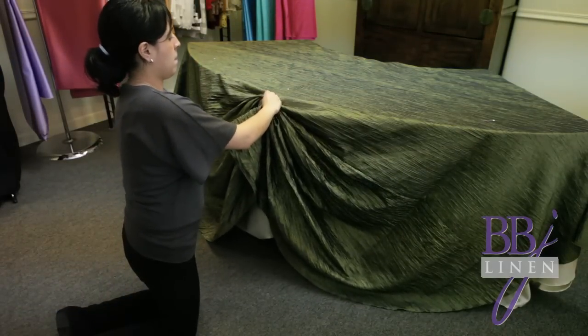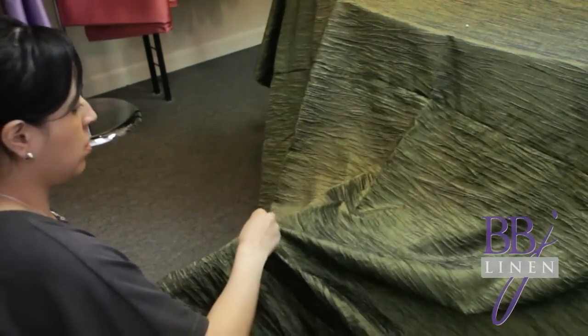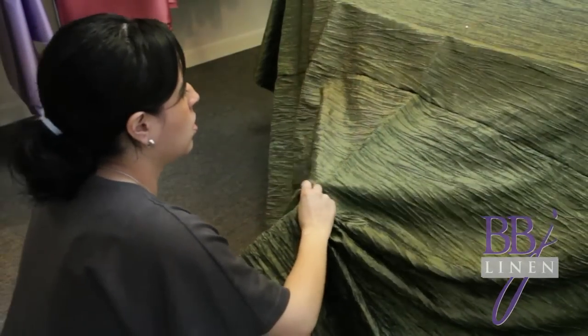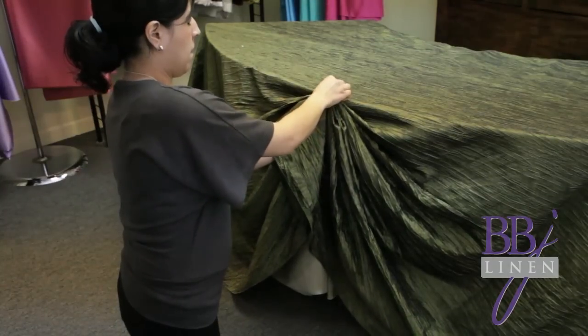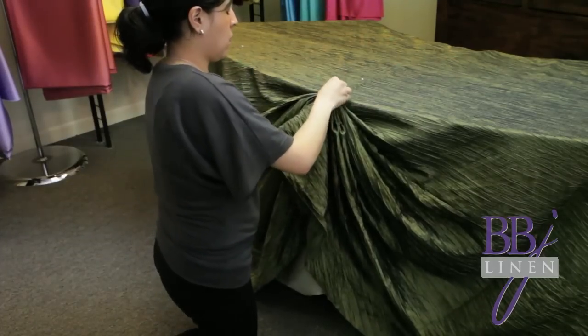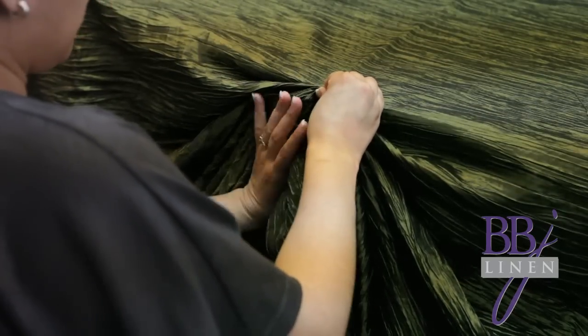Again, this video is for right-handers, so lefties reverse the directions. An easy way to measure this is the length of your hand from the wrist to the end of your middle finger. This is a great little trick to use because the length of your hand is a consistent measurement, and by leaving this tail you'll give your swag a more dramatic look — less harsh — and people love this look.